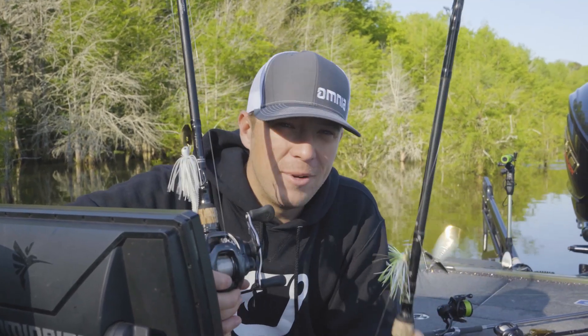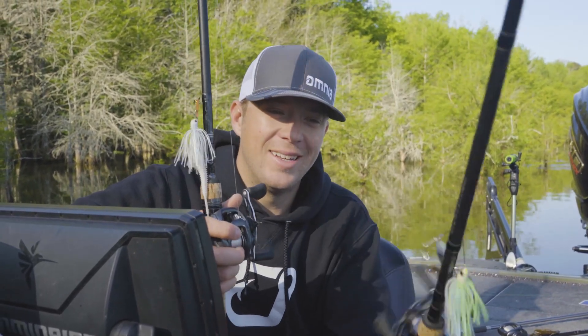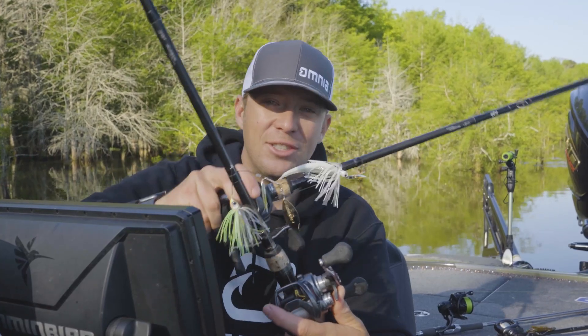Hey guys, Patrick Walters here. What I'm going to show you today is my spinnerbait and chatterbait setup.